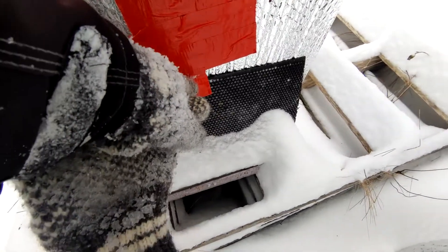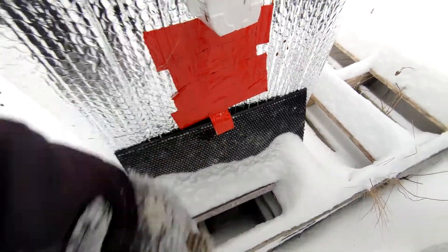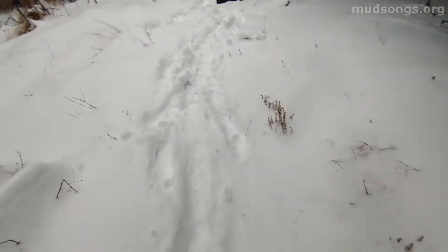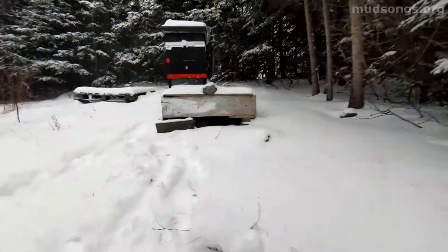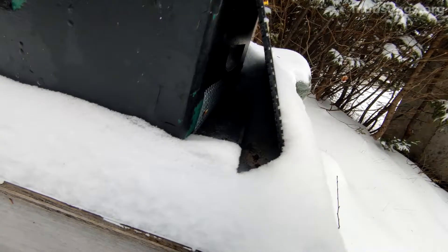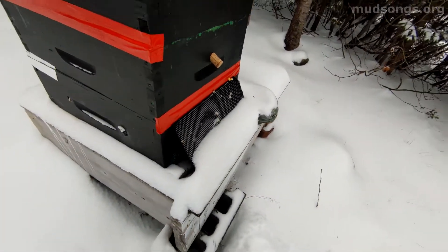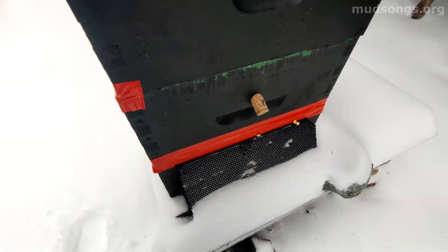I still think corrugated plastic from old political signs would work just as well. I need to add those shelters to the rest of these hives — I've only got it on this one and this one up here. It's so simple and elegant and does the job. All I need to do is just put a bit of duct tape on them and you're good to go.